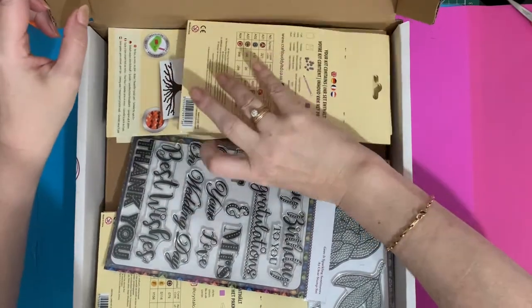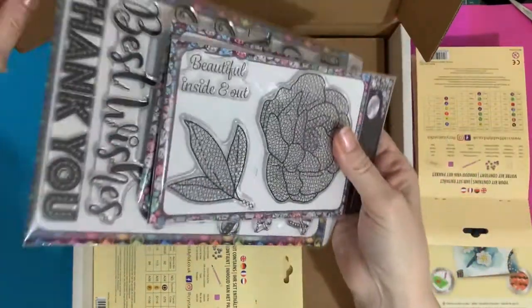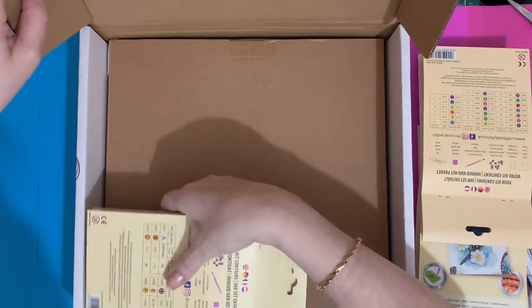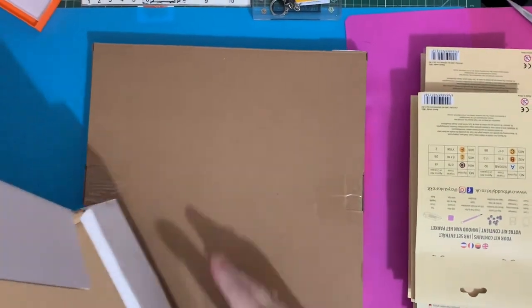Let's take these out. We have some cards - new size cards. We have some stamps, and if you like stamping, these are different stamps because they're a great way to use up your crystals or drills you've got left over. And then we have another box.